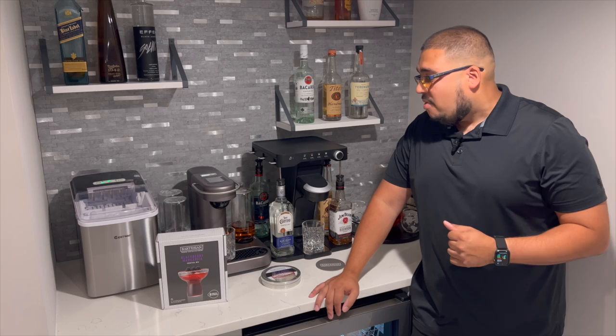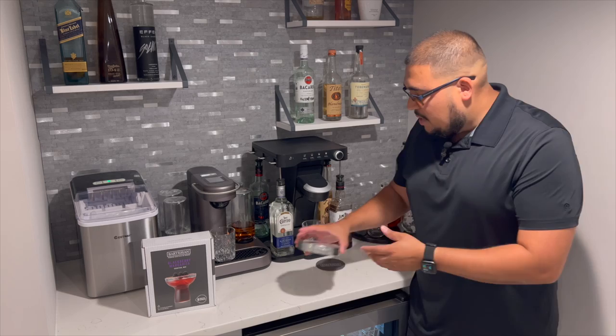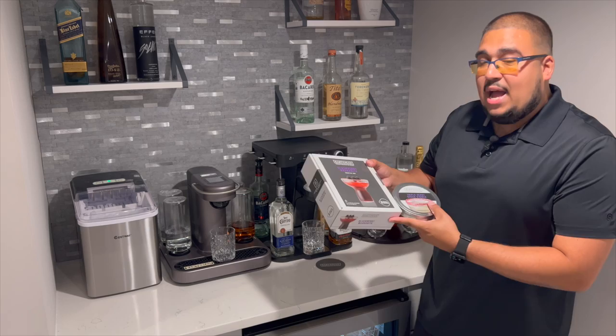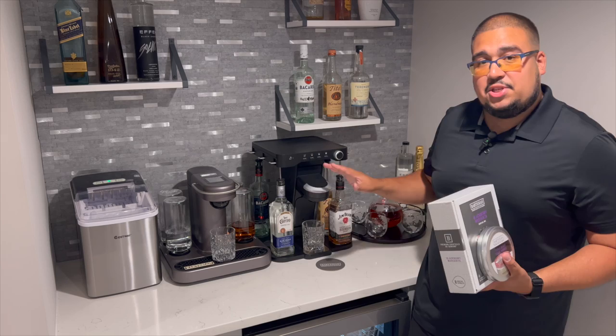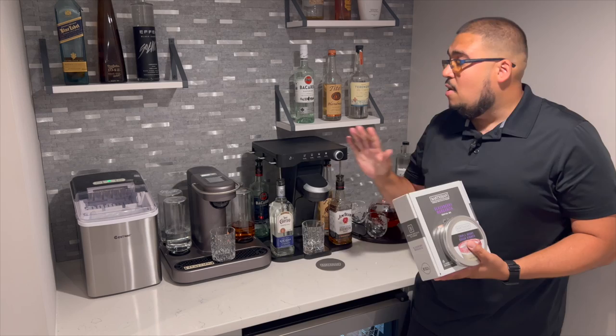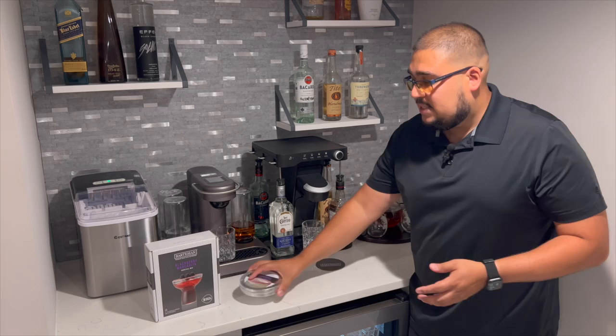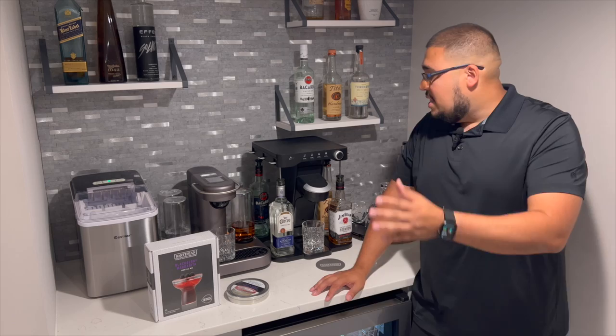We're going to do a couple of tests today. First, we'll look at both machines in depth, how the system works, what's better, what's not. We're going to make the same exact drink — starting with the Blackberry Margarita on both machines with the same glass, same amount of ice, same everything. We'll be utilizing the triple berry sugar from Bartesian, which goes great with the Blackberry Margarita. Head over to bartesian.com to get these sets before you order any of these machines, because unfortunately the cocktail machines don't come with samples.